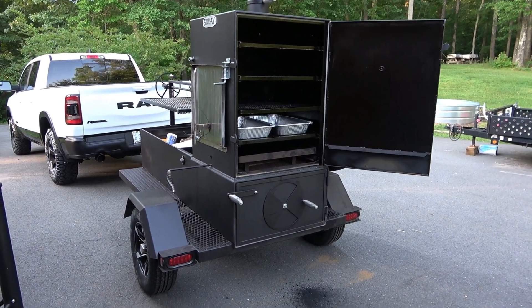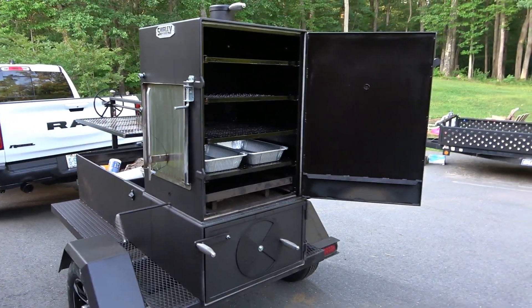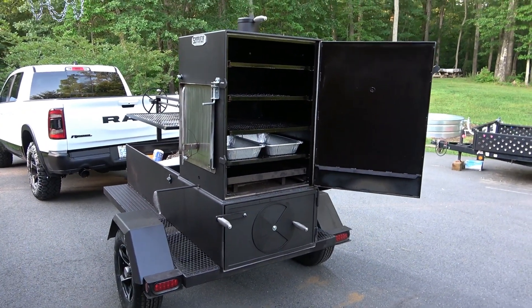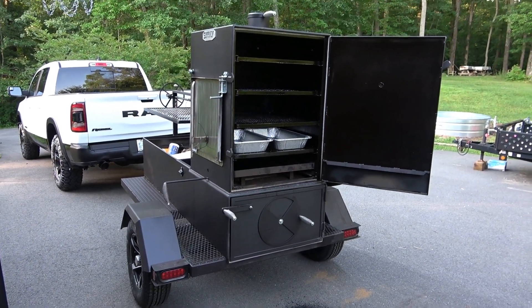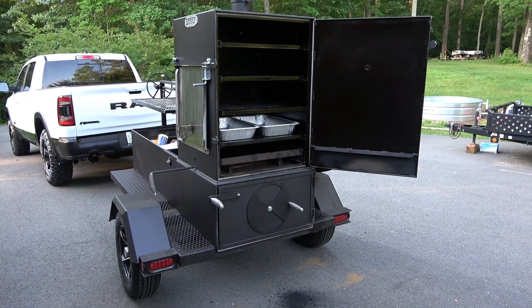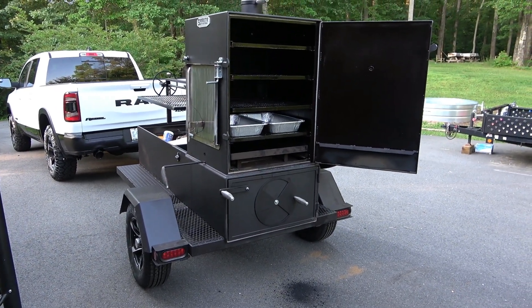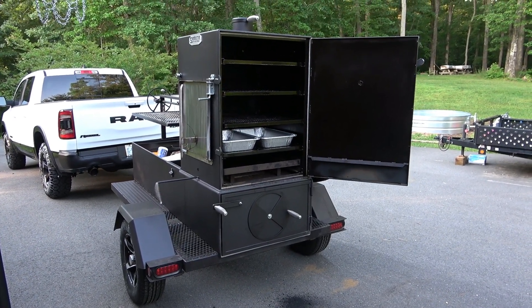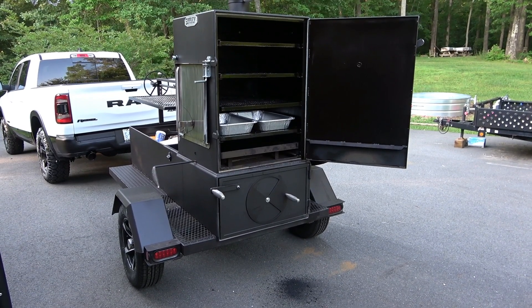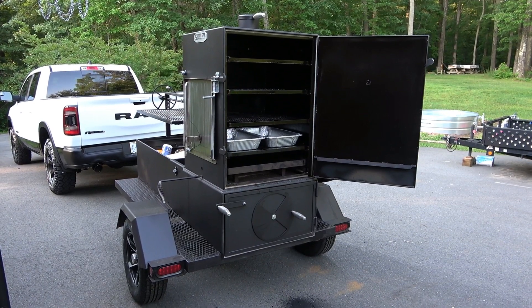Good morning YouTube, Mike Lovelace with Lovey's Barbecue. This morning is Father's Day and we're going to church. We're going to use our Surely Fabrication vertical smoker — the Santa Maria — to cook an awesome snack. If you're having a party or get-together, this is going to be hot dogs on a skewer — we call them heart attack on a stick — a hot dog wrapped in bacon.